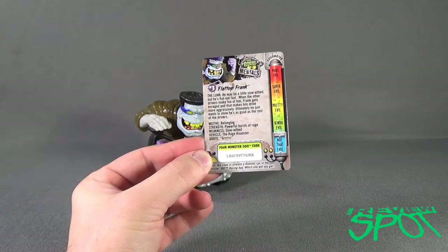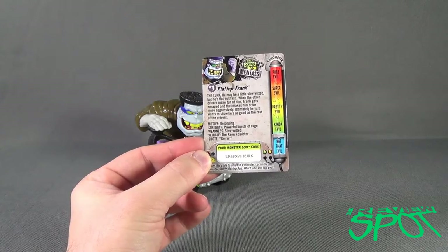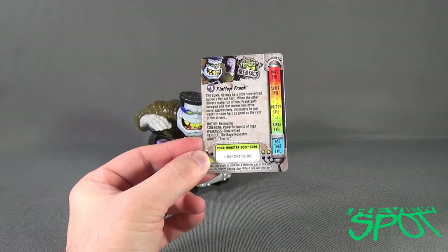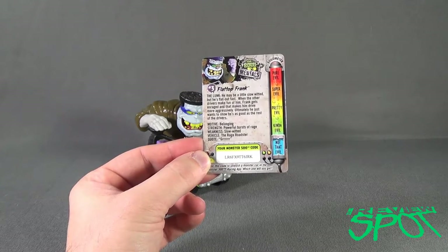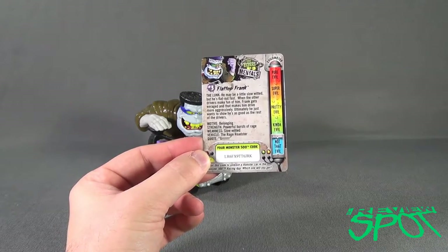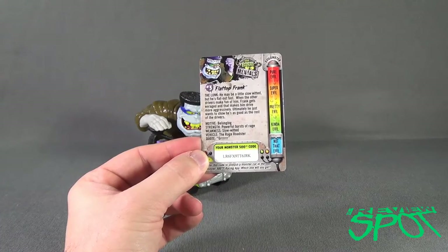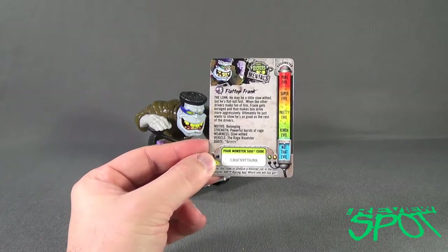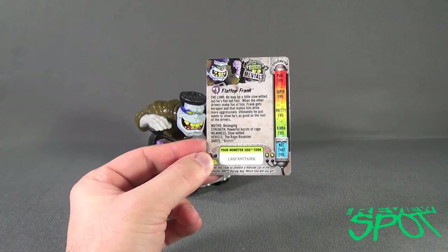The Monster 500 code is right there for you. Number three, Flat Top Frank — the lunk. He may be a little slow-witted, but he's flat out fast. When the other drivers make fun of him, Frank gets enraged, and that makes him drive more aggressively. Ultimately, he just wants to show he's as good as the rest of the drivers. His motive is belonging, which I think all of us can kind of relate to.